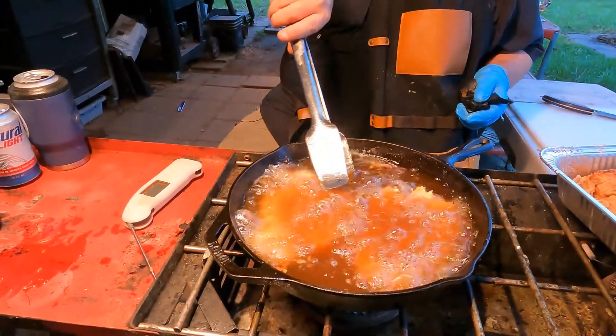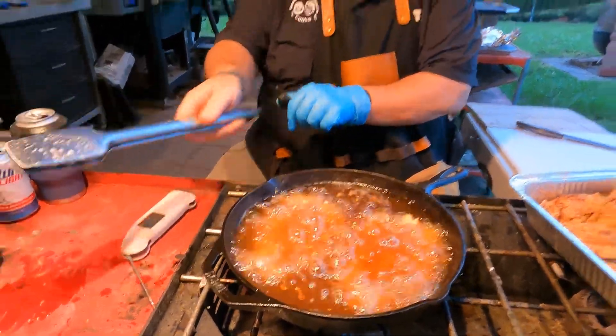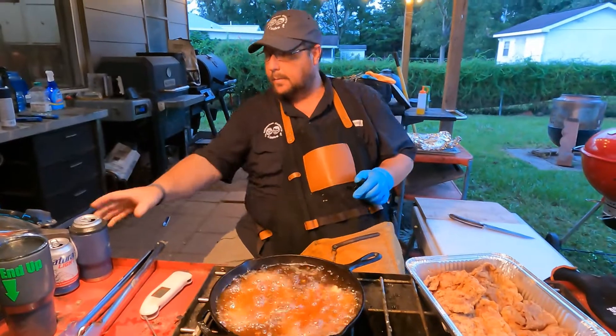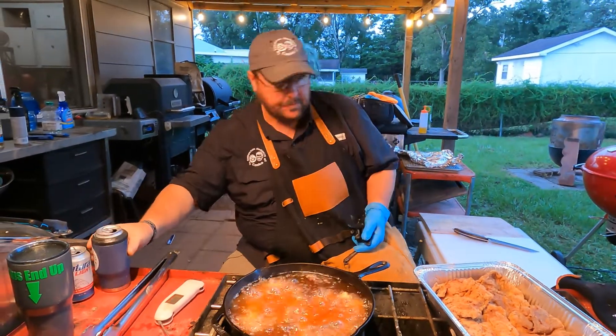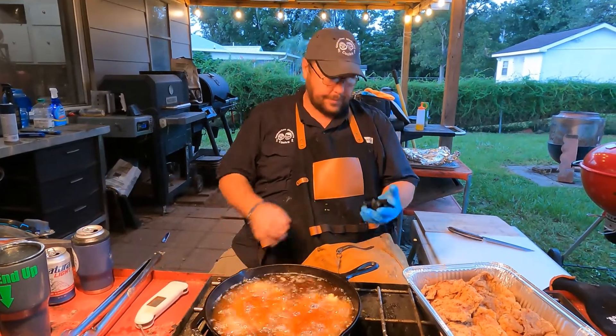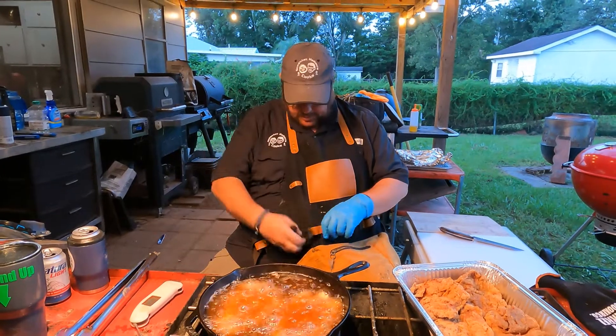These things will kind of float, and this is a discovery for us because it's the first time Burt has ever fried pork chops. Y'all can comment and call us idiots — we don't mind. We'll see what the end result is.